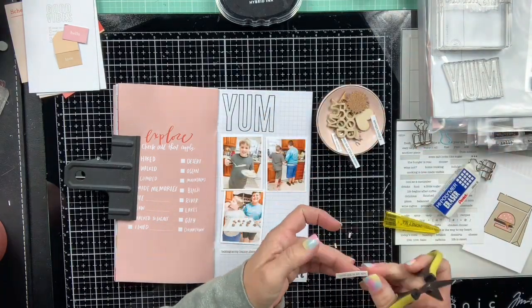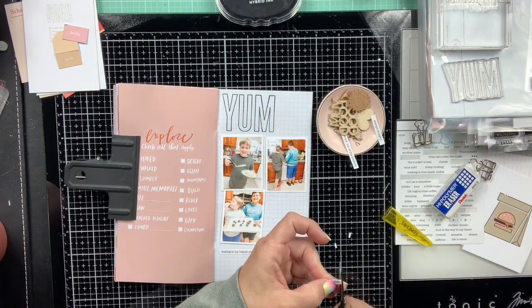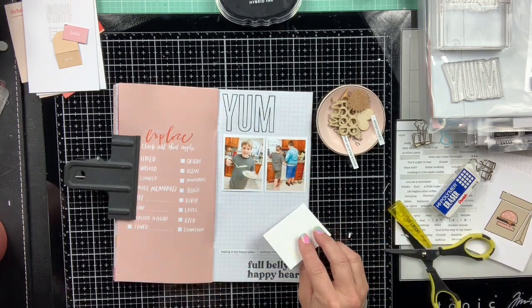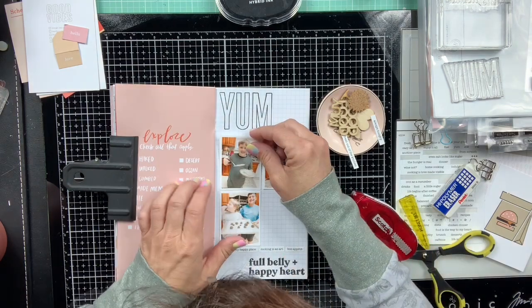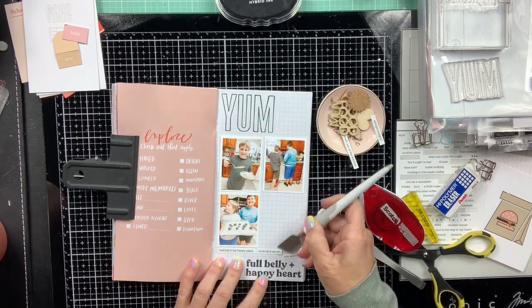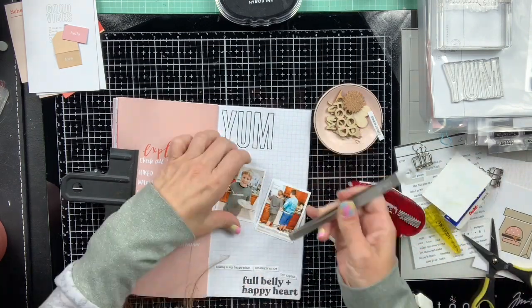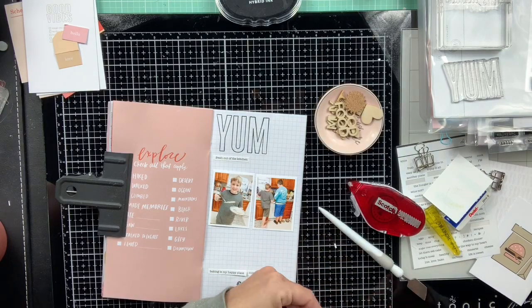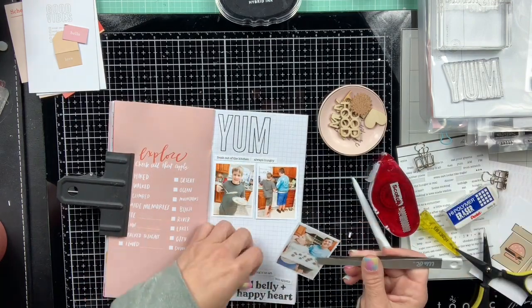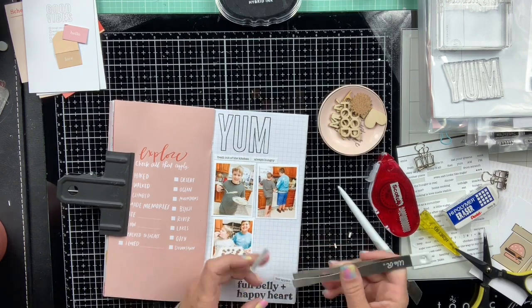I'm adding some word phrase stickers — these are from Ali Edwards. She had a whole food collection and I will link what's left of it down below. I used those word phrase stickers around the edge to create a border. The 'yum' and 'full belly plus happy heart' is from a previous Studio Calico stamp — one of the monthly stamps — and I'll try to find it and link it down below if it's available.